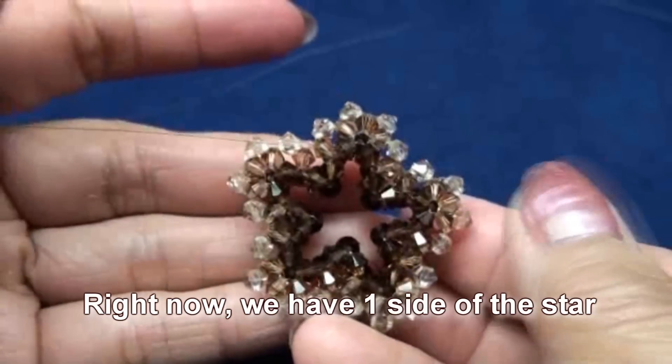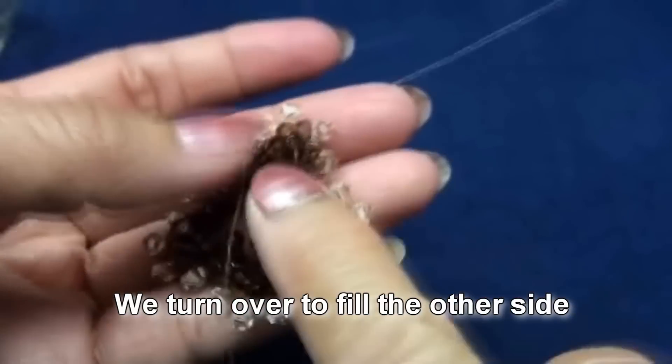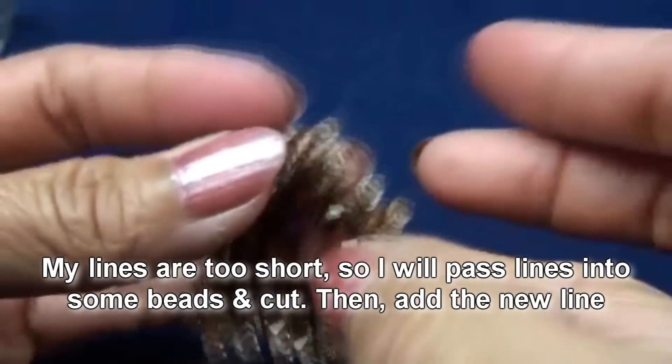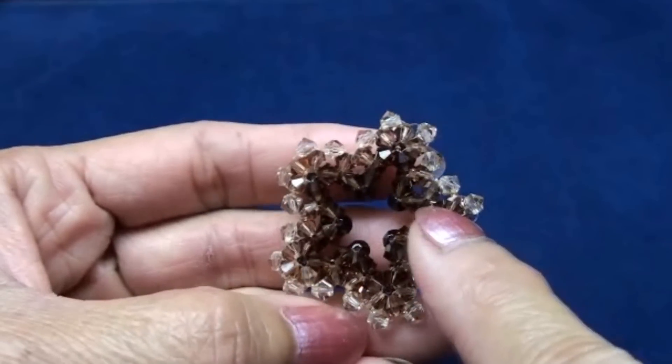So right now we have one side of the star, and after that we will have to turn over and fill another side of the star. Now my line is a little too short, so after I tie I pass into some bead and cut. Now already cut the line.